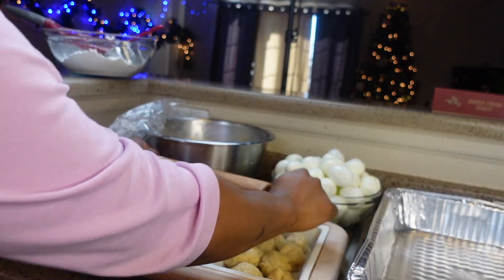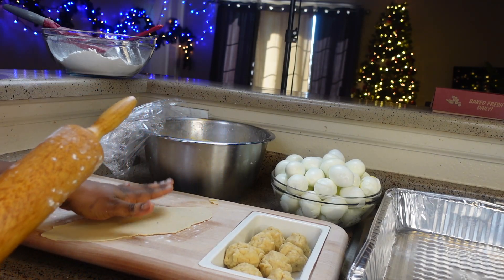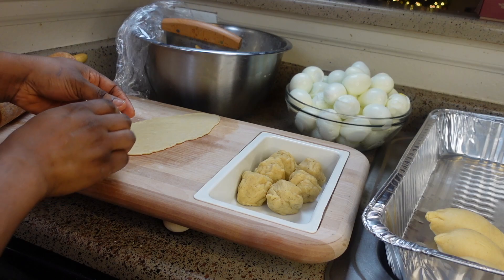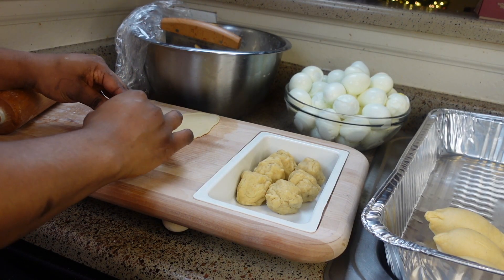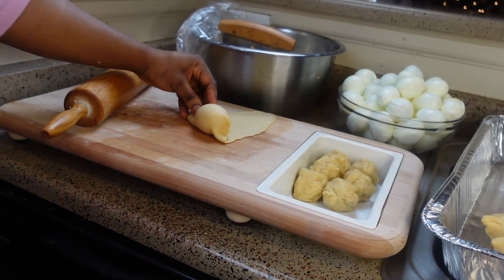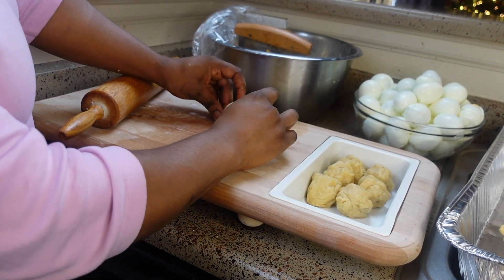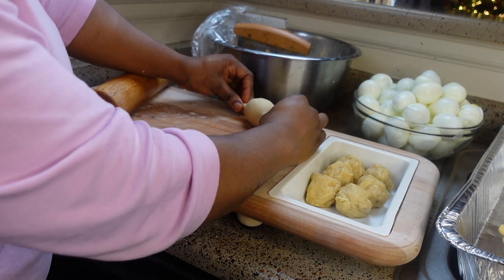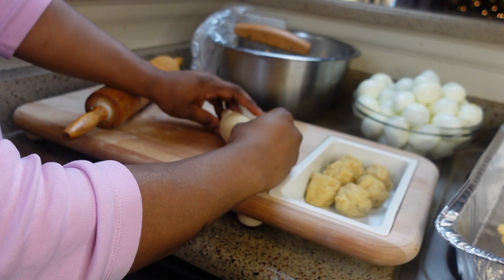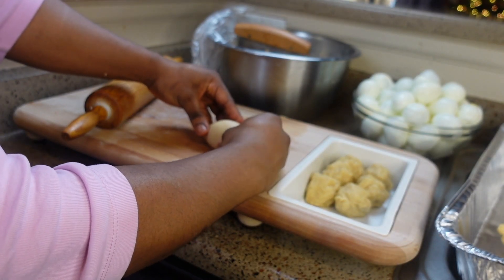I'm rolling it out really well, making sure the edges are thin and tiny, because I want to seal the egg in properly. Take your egg — see how dry it is — place it right at the edge, roll, pinch the sides, and keep rolling and pinching inward. Sometimes I pull slightly backward as I'm rolling forward to make sure the edge is really thin.